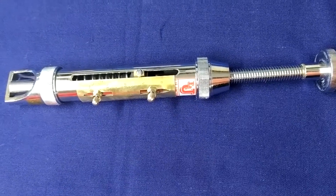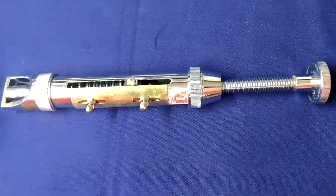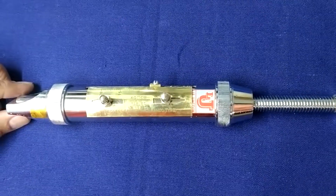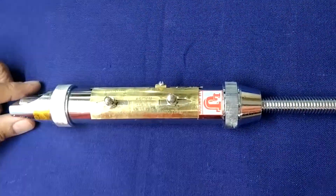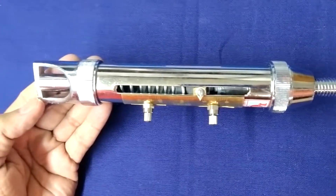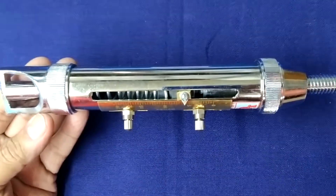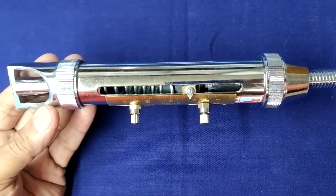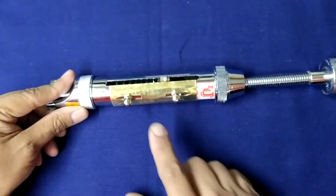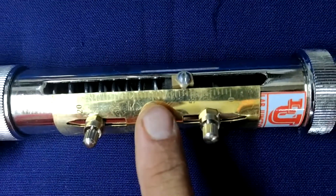Now, how can you use this hardness tester? Tablet hardness tester, Monsanto type. When we apply pressure to the tablet to crush it, the scale gives the reading in kg.